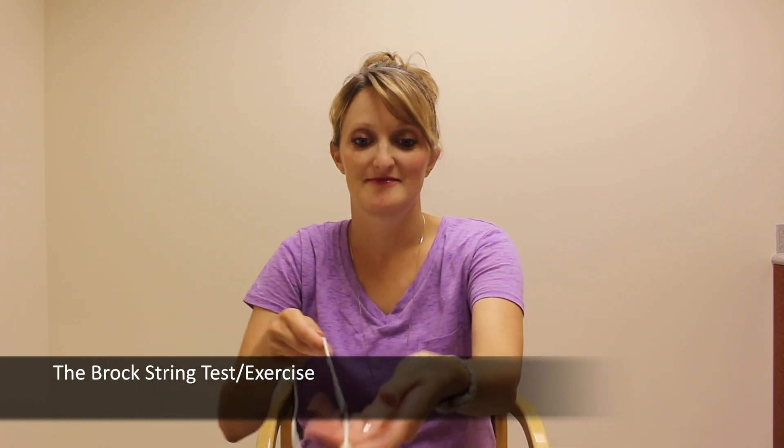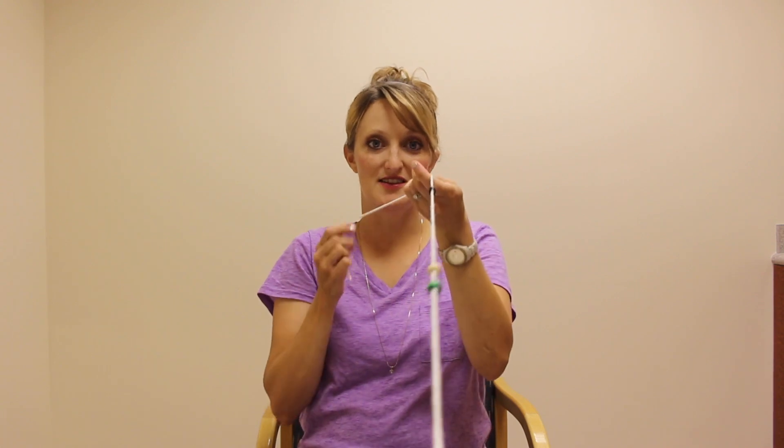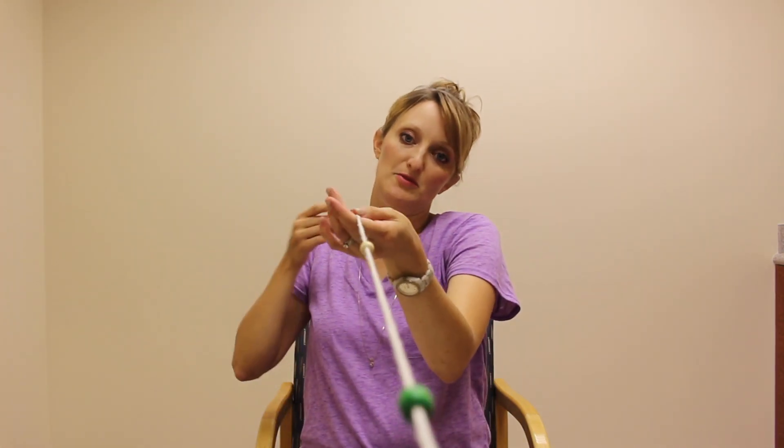So I'll show you how it's done. You put it up to your nose like this and hide your hand from your vision. You want it tilted down a little bit. The way I do it is I put the first bead about 10 inches from your nose, the second bead about 10 inches from that one, and the third bead about 10 inches from the middle bead.